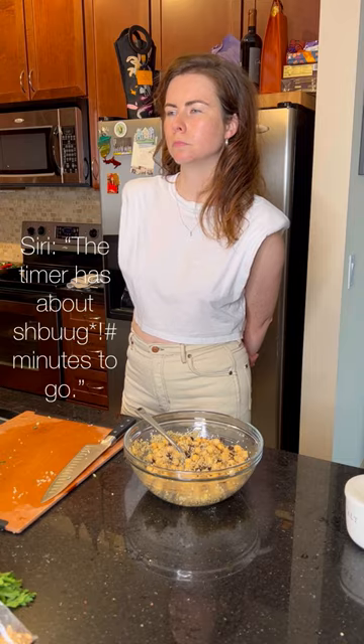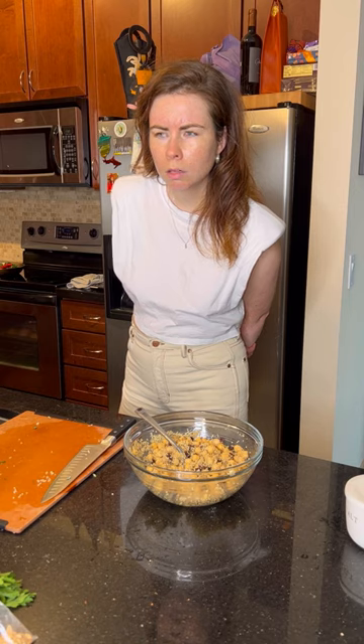Hey Siri, how much longer on the timer? Nine minutes left.